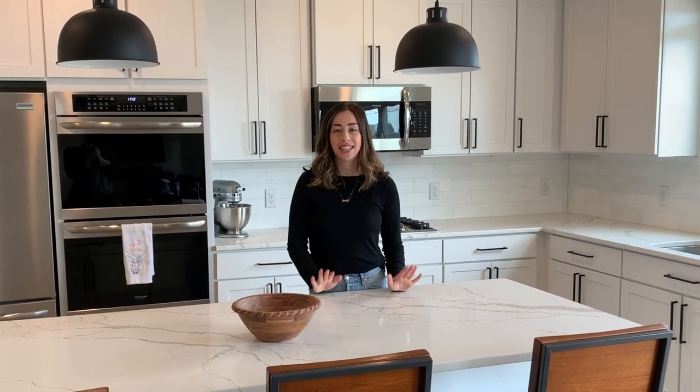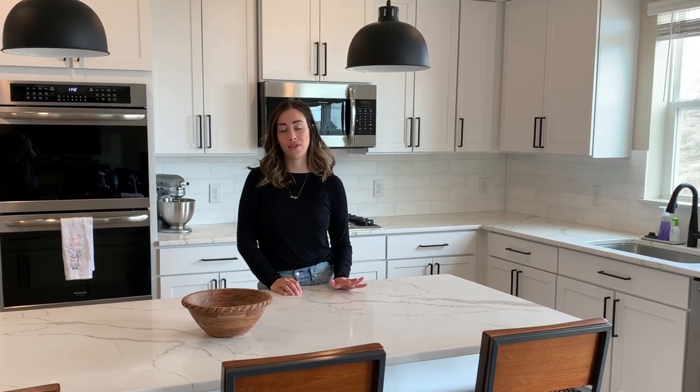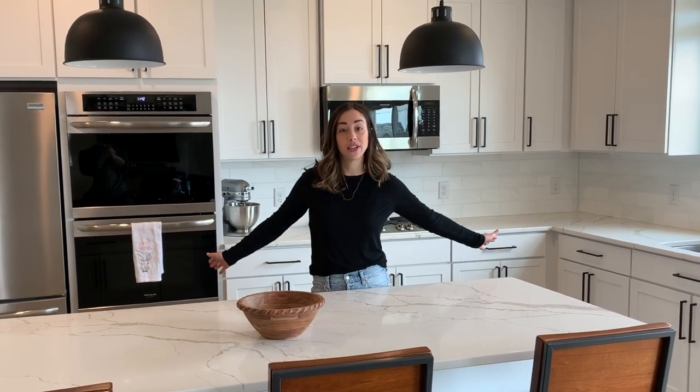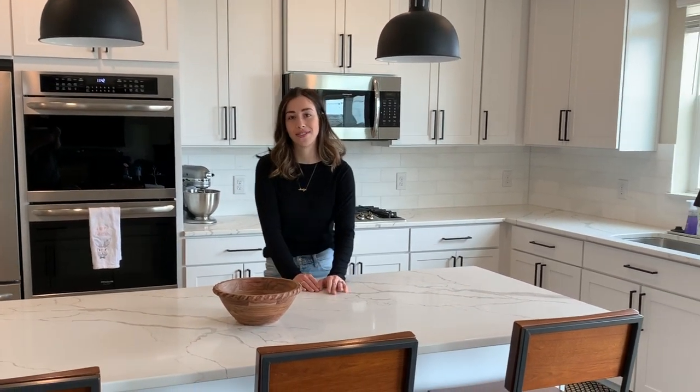We're at the end of the video - the project is complete. Thank you guys so much for watching and following along the whole DIY tile backsplash project. Thank you to my husband for leading the project and thanks to Uncle Jim and sister-in-law Lauren for helping. I'm so happy with how it turned out and I can't wait for all the activities and adventures to take place in this kitchen for years to come. See you in the next video!